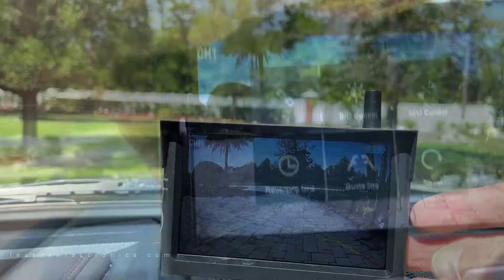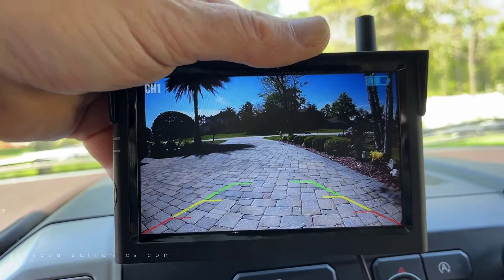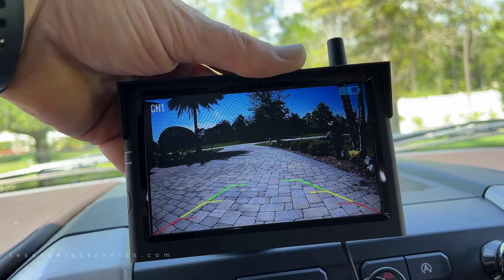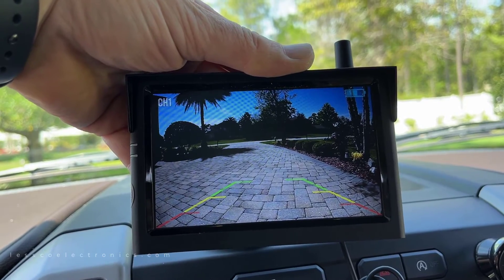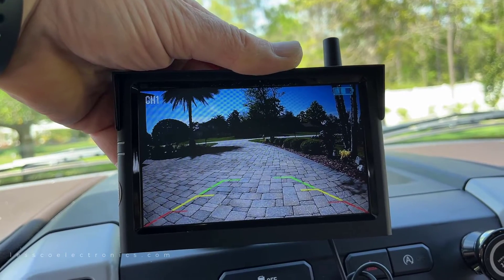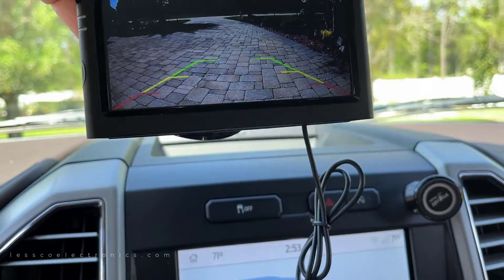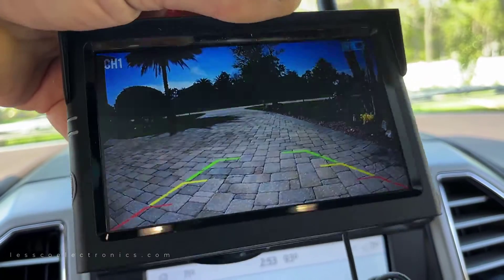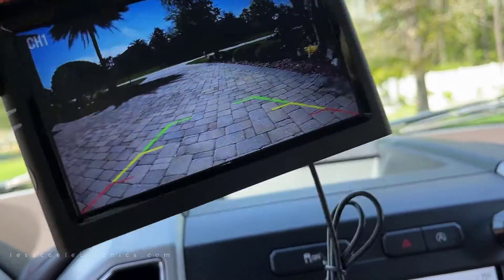It's easy to change all your settings — turn on reverse lines or not, change your image — all that kind of stuff. This is a realistic 10-minute installation, maybe five if you move fast. It's a quick no-brainer. It works, and the quality speaks for itself. I mean, look at that picture — I'm not saying it's HD, but it's damn clear.